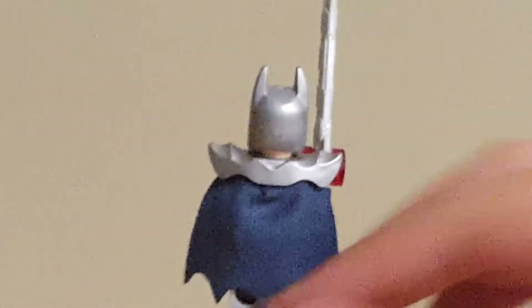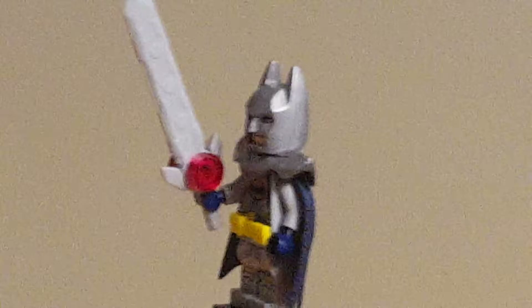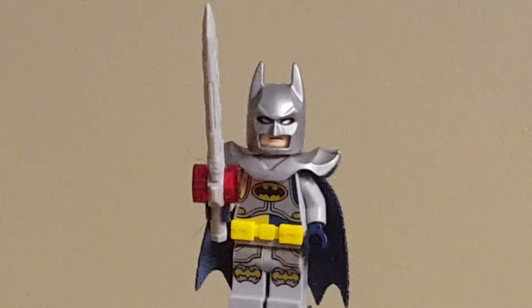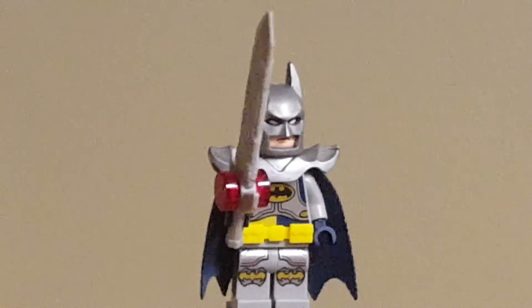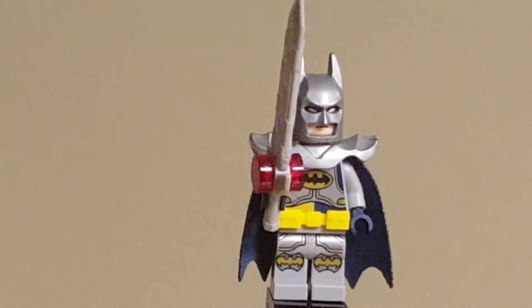On the back, that's some of the back printing, but you'll be able to see it a bit better if I remove some of the stuff he's got. Before I do, you can see his sword, which is just a light bluish-gray version of the Nexo Knights sword for Clay, but just with some round and trans-red tiles on the sides.